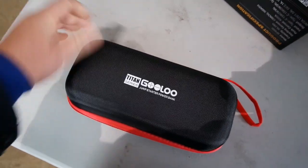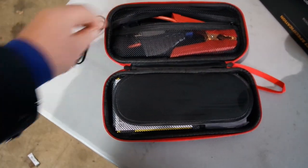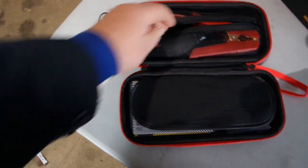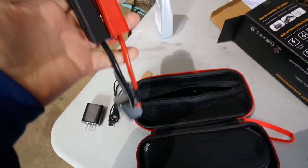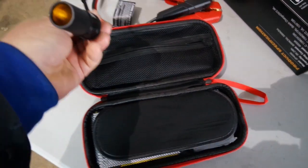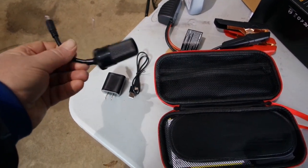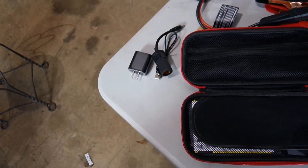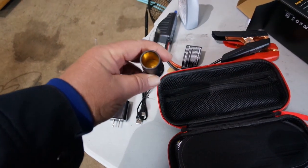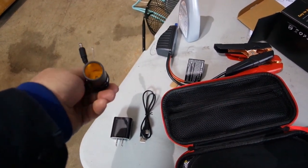This is not the easiest thing to open one-handed. But there it is. Alright — here are our accessories. Charging cable. Charging brick. Jumping cables. And here is our cigarette lighter adapter — I guess they call it a 12 volt accessory port, maybe? Cigarette lighter to me.